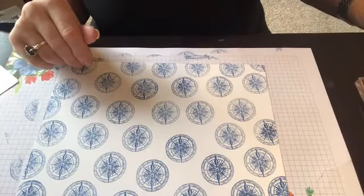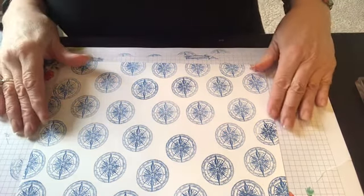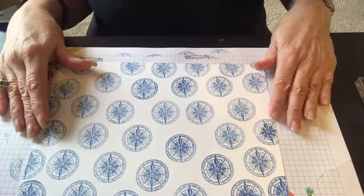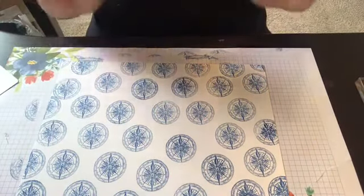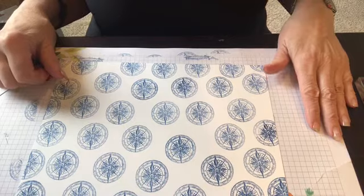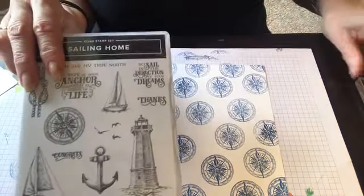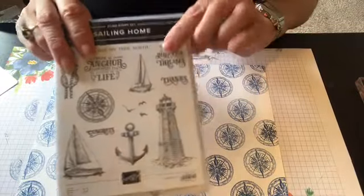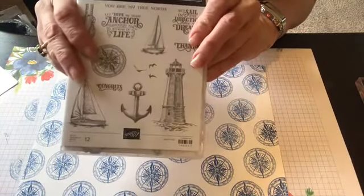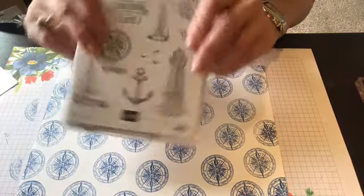Hi everyone, it's Karen on the Lake Stamper here in Michigan. How's everybody doing? How's everyone holding up? Well, we finally got the okay to be able to put boats in, and boating season is pretty big over here in Michigan. So I thought we would go back to the Sailing Home stamp set and die cut. If you don't have this, this is a great set — it's fantastic to have, especially if you are a water person like me.